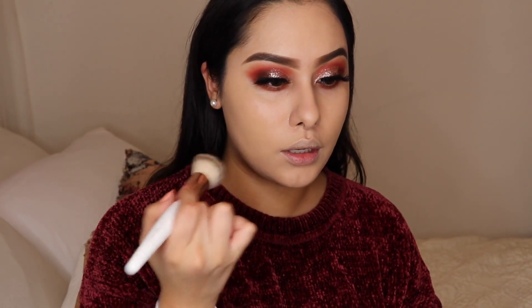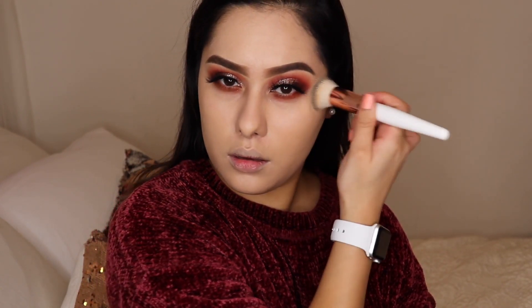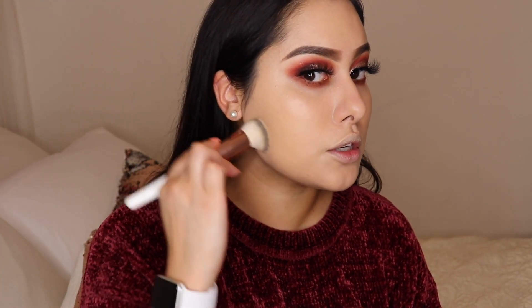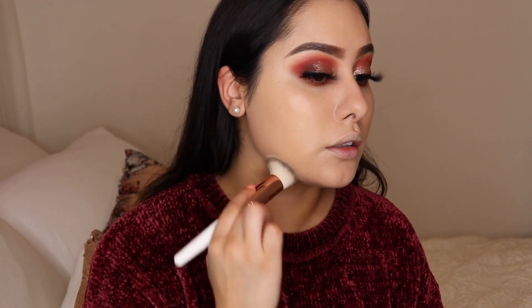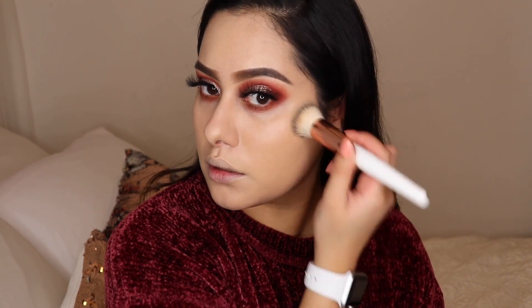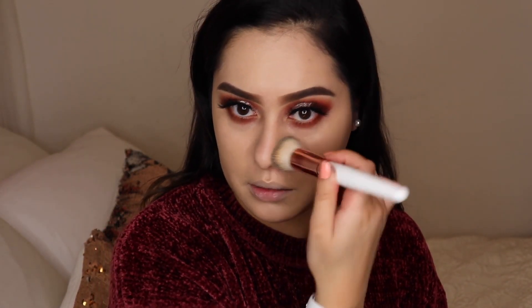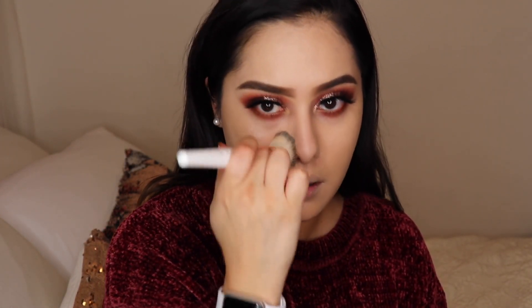If you want an all-even face and you're doing it for photography reasons, I would recommend buffing foundation into your ears and everything. But I'm not going to do that today because my hair is going to be down and I still need to do my hair, so putting foundation on my ears is just a little bit too much in my opinion.